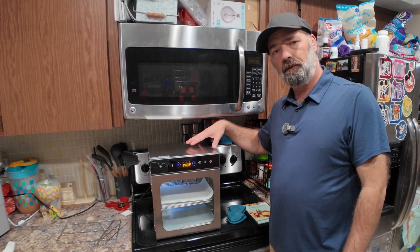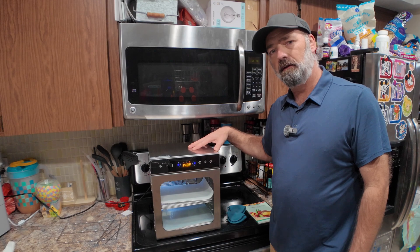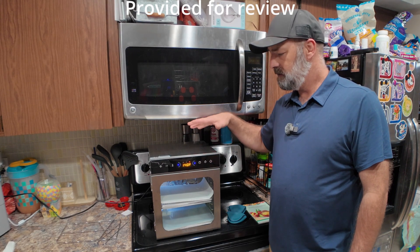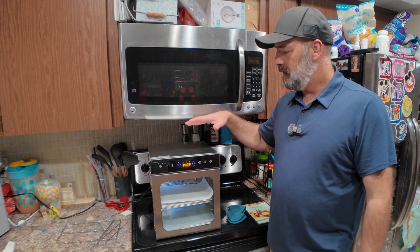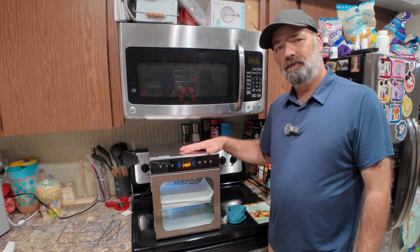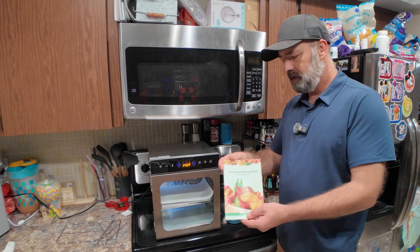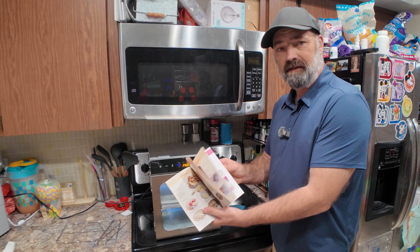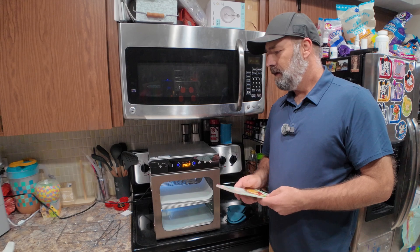Today we're checking out this 600-watt all stainless steel food dehydrator. It's a multi-purpose dehydrator — you can do fruits, veggies, beef jerky, dog snacks, even homemade fruit roll-ups. It dehydrates anything you need, comes with a lot of trays and accessories, and also includes a thick instruction and recipe booklet covering different foods and how to dehydrate them.